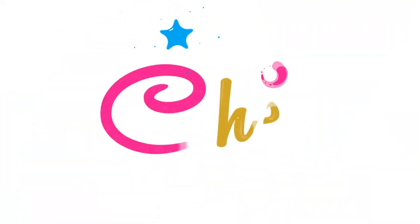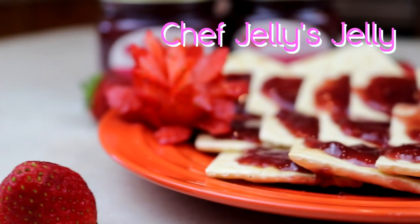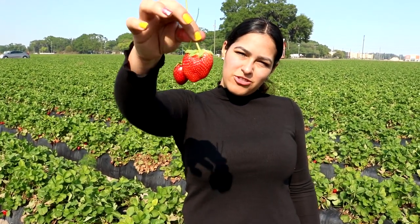It's summertime and today we're making Chef Jelly Strawberry Jelly. Here at Plant City's very own Fancy Farms in Florida, we're picking fresh strawberries.